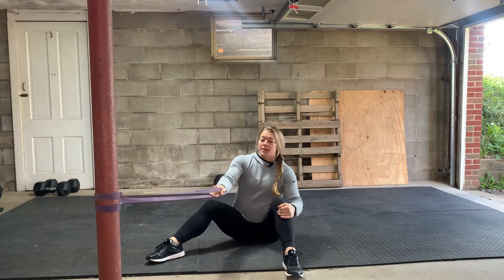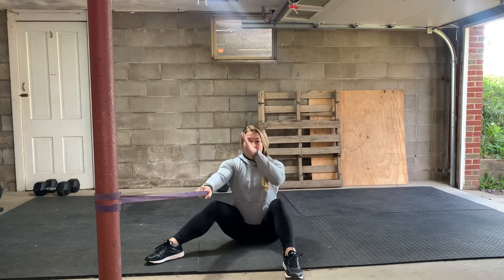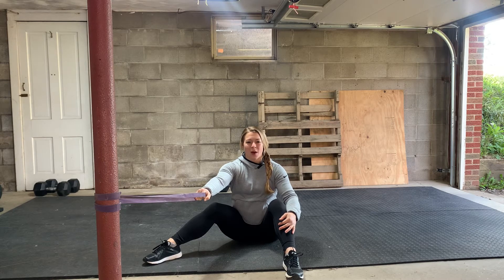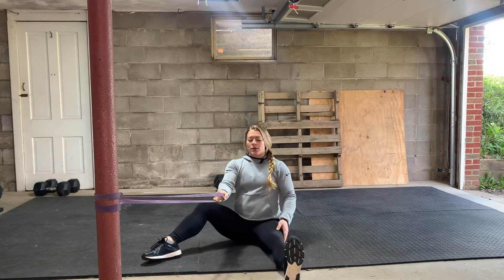You're going to need a medium sized band and something stable to connect it to. If you have a rig at home, you can do it on a rig. You can do it on a pole in your garage or just get creative with it. Whatever you do, just make sure it's nice and stable and it's not going to topple over. So I'm going to go seated.